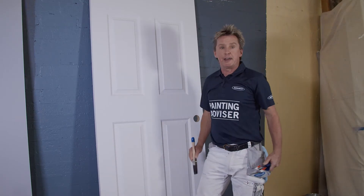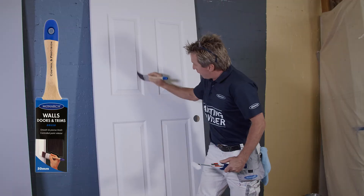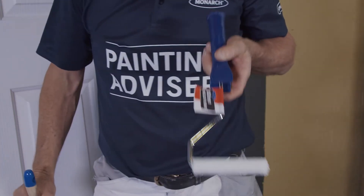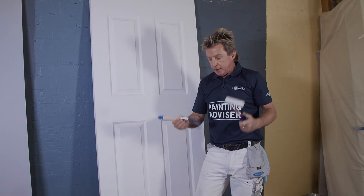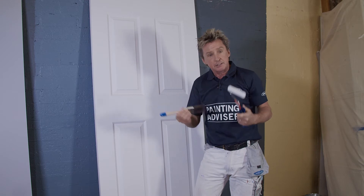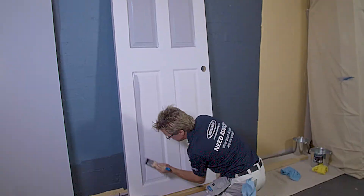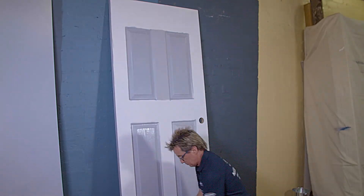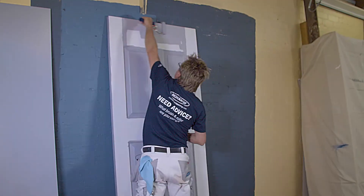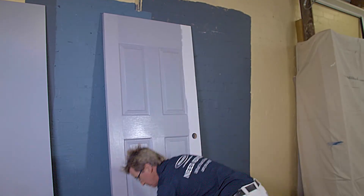I'm painting a panel door now using water-based enamel, and for that the technique is slightly different. I'm using a Monarch 50mm Walls Doors Trims brush to cut in the mouldings of the door, and for the little panels, a Monarch Microfibre 4mm nap mini roller — perfect for small areas. I've already prepped my brush and roller, so let's get started. Start by cutting in each section around the edge with the Walls Doors and Trims brush, and roll out the flat surface with your mini roller. Then tip off the rolled area to get a smooth, professional finish. You can tackle the remaining small sections one by one with your quality brush and mini roller.